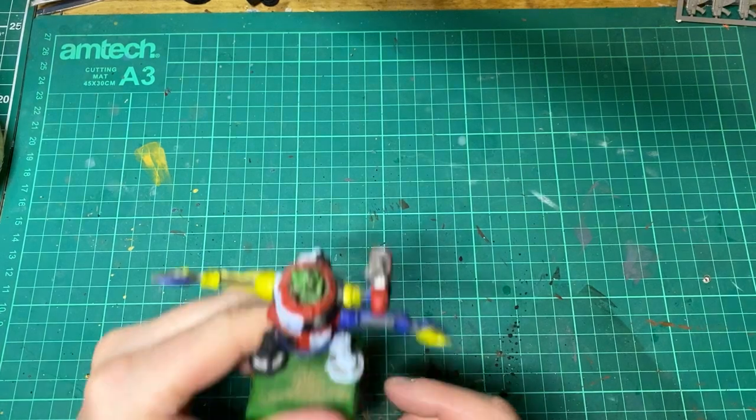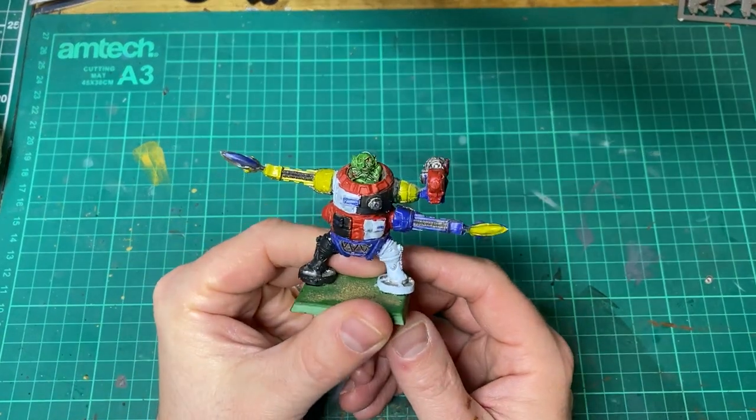Welcome to this miniature rescue video where we'll be restoring this old Orc Dreadnought.